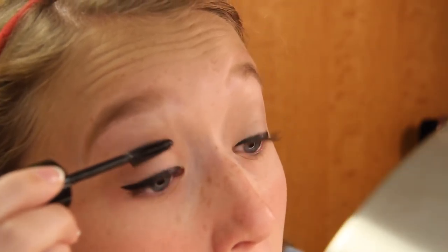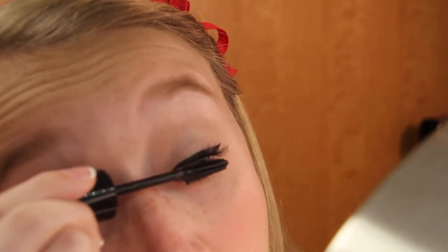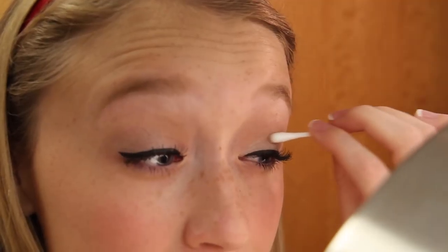As for mascara, I'm using my new favorite, which is the L'Oreal Voluminous Butterfly, and it's seriously amazing. I got so many questions asking if I was wearing fake eyelashes, and I was like, nope, it's just this really awesome mascara. You guys should definitely try this out — I love it so much and it makes my eyelashes look so great.